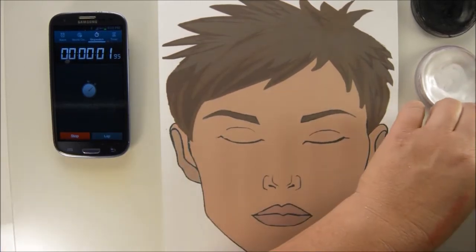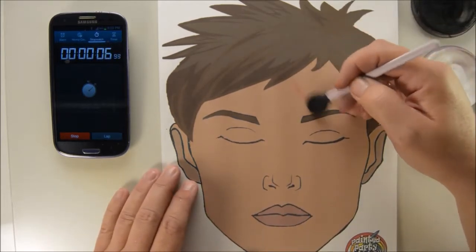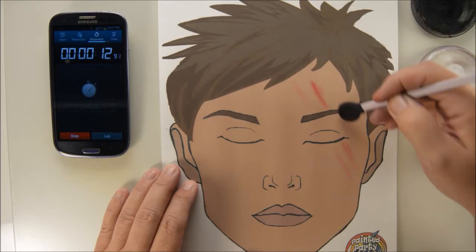Let me show you how quick this is. I load the Starblends, wipe it off on the towel, and I just barely use the end of the applicator. I skip the actual eye part and just end at the eyebrow, but see how I'm kind of making a channel?